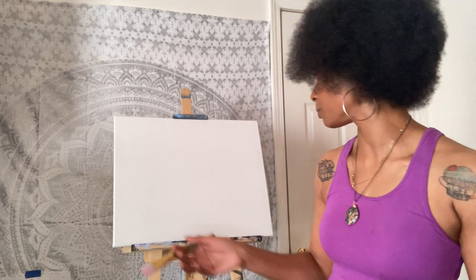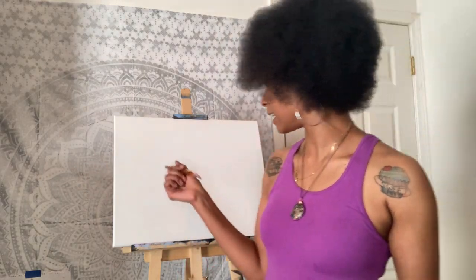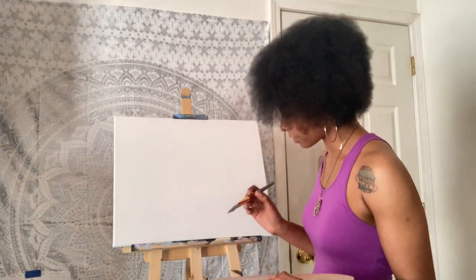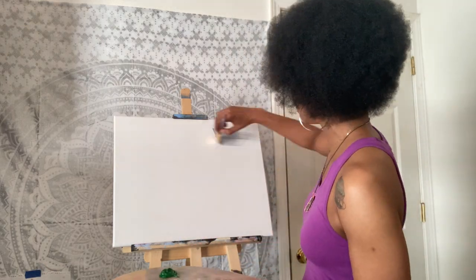I'm going to get my one inch flat brush — I like a flat brush especially for the background. This is a 16 by 20 inch canvas, which is the typical size I use, but you can use whatever size you have. Let's go ahead and make this gray paint. I'm just going to start with some white and some black. I don't want this to be too dark so I'm going to use more white than black and just put it everywhere on the canvas.